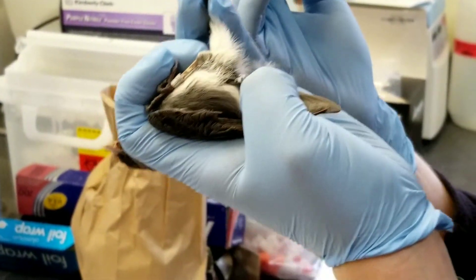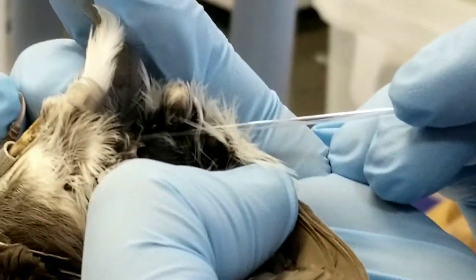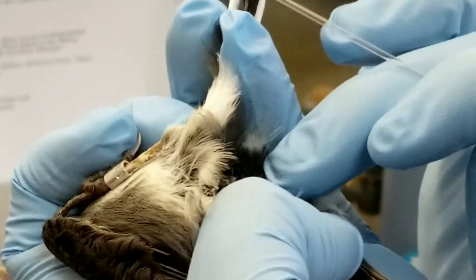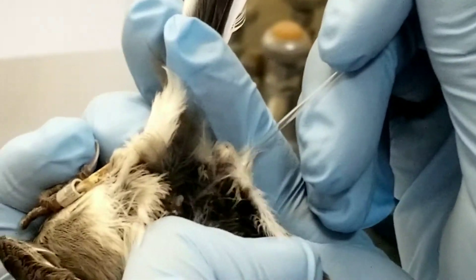You're going to blow on it, and in behind you're going to see the preen gland right here. Now this is the largest exocrine gland in a bird, and it secretes something called preen oil. If you see this tip right there, that's where the preen oil comes out of.